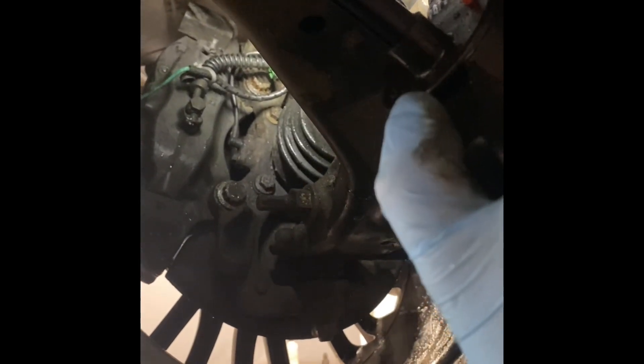Next thing to do is check the bags. We'll come to this side and check the passenger side — and there you go.